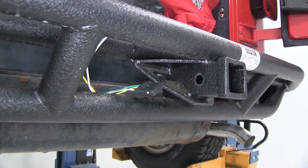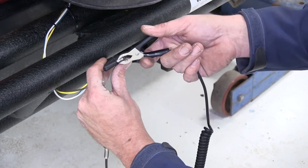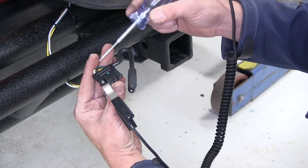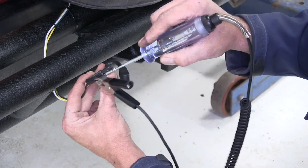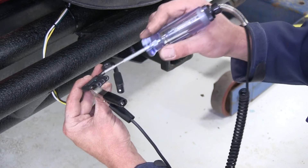Now let's run through and test everything to make sure it's working. We're going to use a simple test light — connect our grounding clamp to the actual ground, that's a great way to test it. With the regular headlights and running lights on, we'll test the brown wire for a constant signal. It's working perfect — nice loud tone, we're getting a good ground and a good signal from our lights.